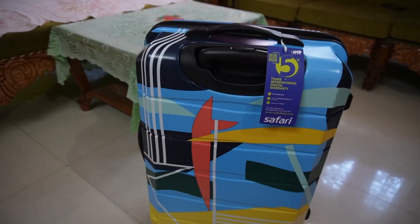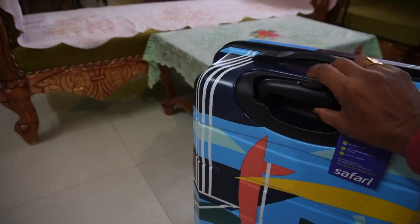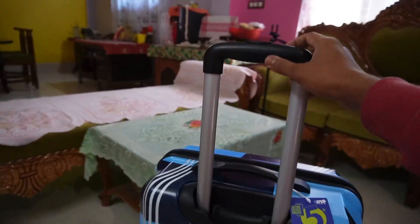In this trolley bag, you have two handles and one slide-up telescopic handle, which you can extend and retract as needed.